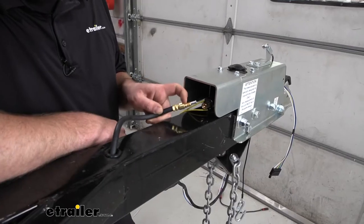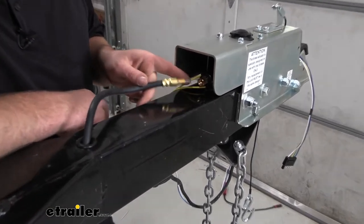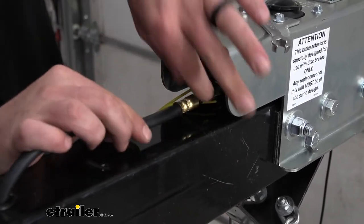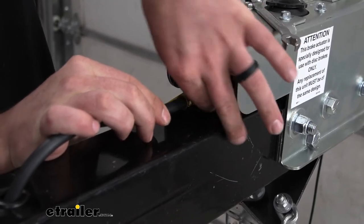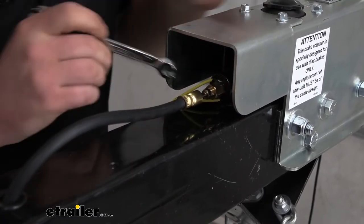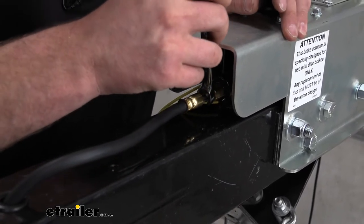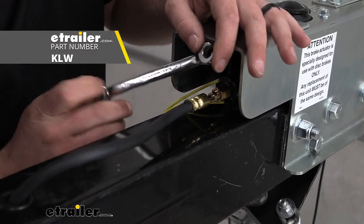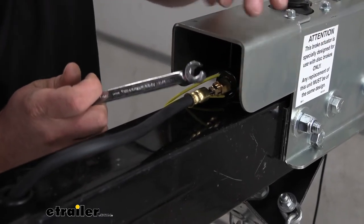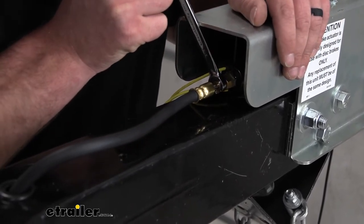Now we can hook up the actual brake line to the port on our coupler. I'll take the brake line, line it up, and thread it in by hand as tight as possible. In our case, the line size fitting is three-eighths of an inch. I suggest using a line wrench socket — you get a better bite on the fitting. Since these fittings are brass, they can get soft, and a regular box wrench could potentially round them off. Snug this down.